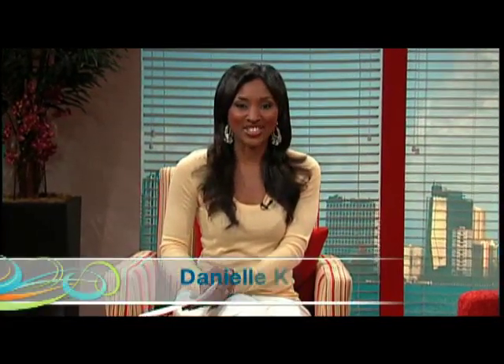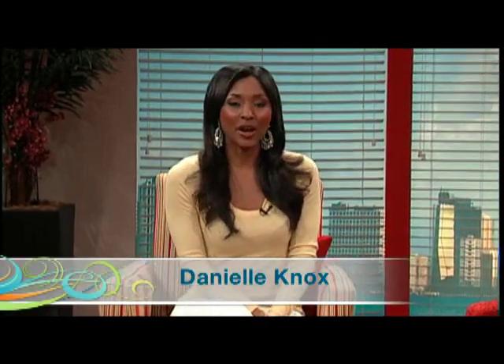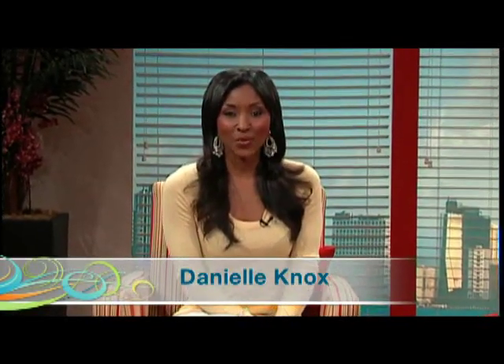We've all heard the expression 'no pain, no gain' when it comes to exercise. Continuing our Fitness 411 series, today we focus on a training program that promises to teach anybody how to exercise with no pain and get great results. Joining us are Danny Dreyer, founder of Chi Walking and Chi Running, and Liz Frost, a certified Chi Walking and Chi Running instructor. Good morning to you both.